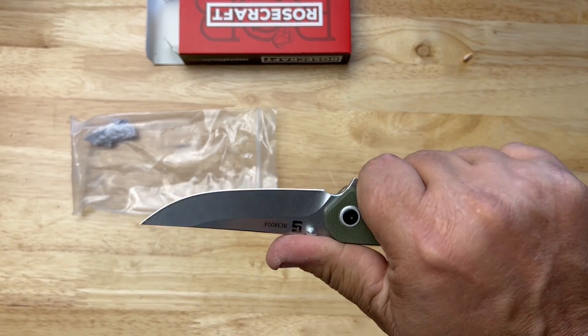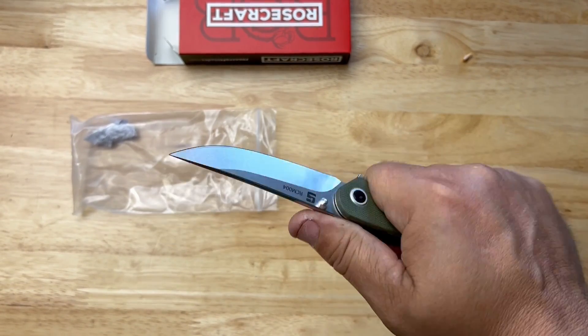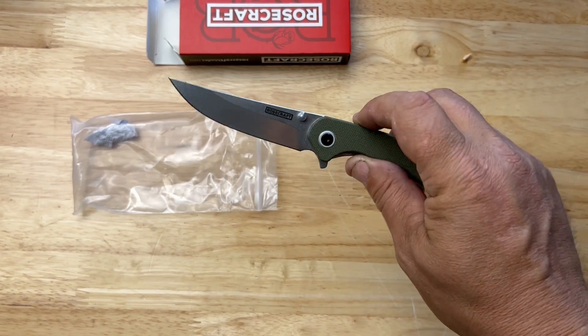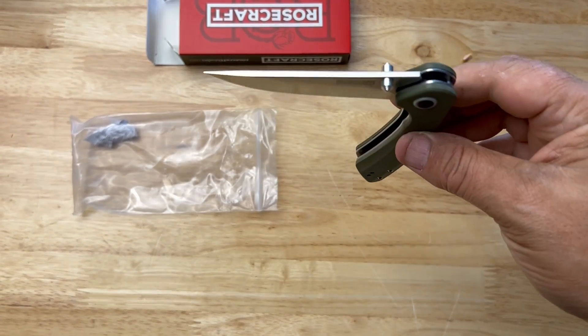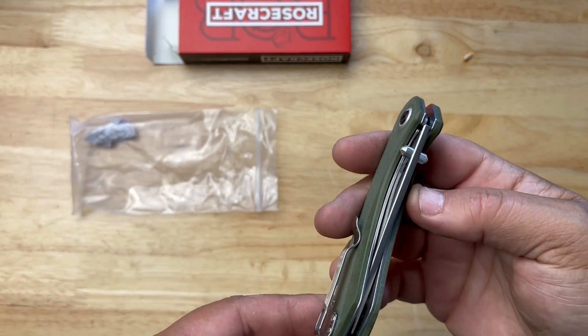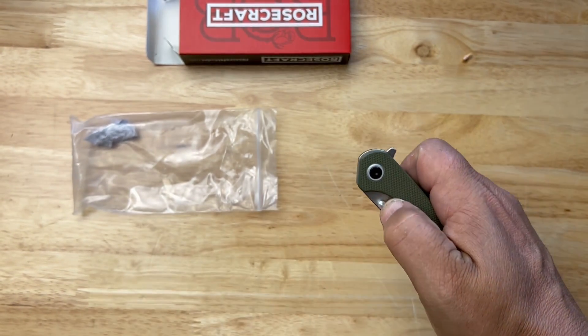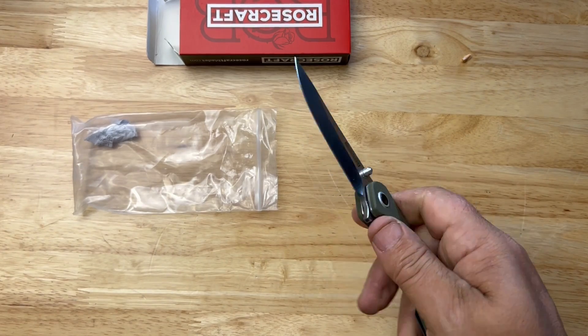Pretty good-looking blade, ergos are kind of nice. Kind of reminds me of what I'd use to go fishing with. The action is dead center too — action was spot on right there.